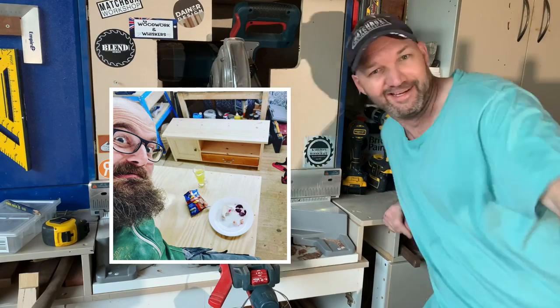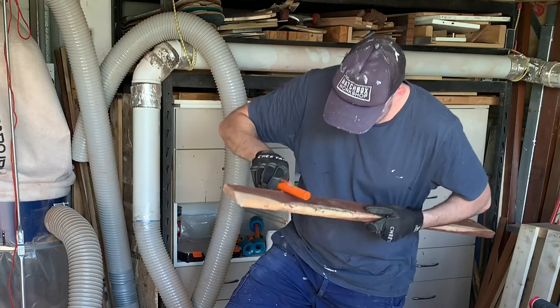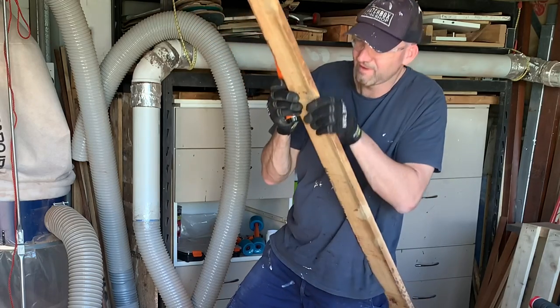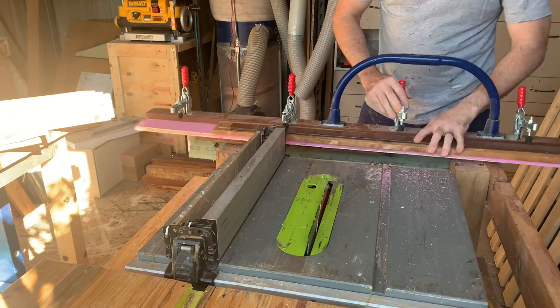Using a metal detector — I know it's very exciting — but this is showing you that even though the nails are out, there are tiny shards of nail left in that are going to wreck your planer, your saw blades, and all that good stuff.